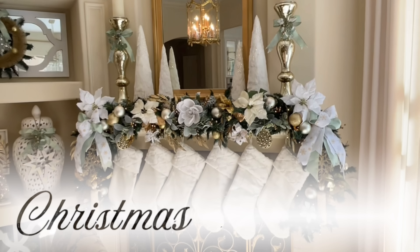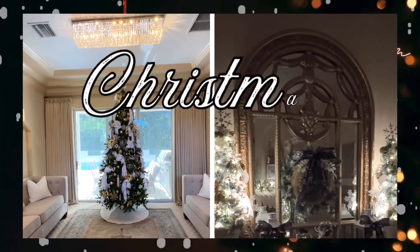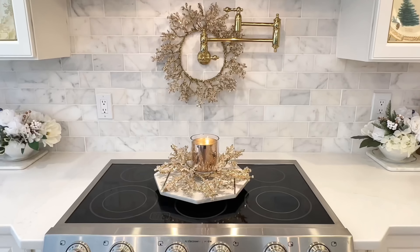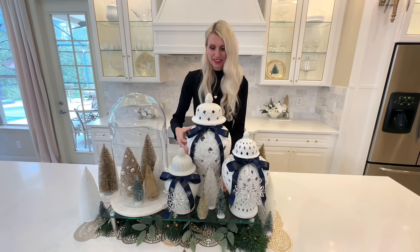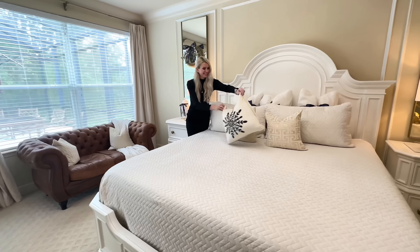Let's go on a journey through four years of four different holiday home tours. The holidays are such a wonderful time to bring people together and create lasting memories. So grab a cup of cocoa, grab a cozy blanket, and let's get started on this ultimate Christmas home tour.